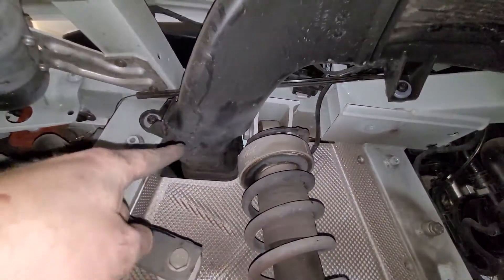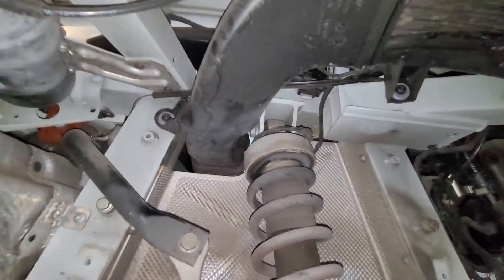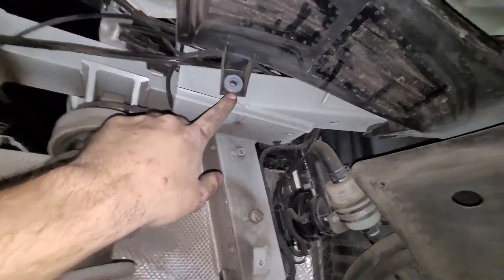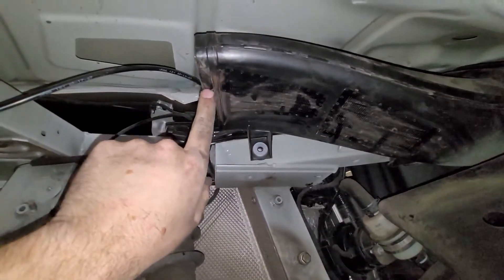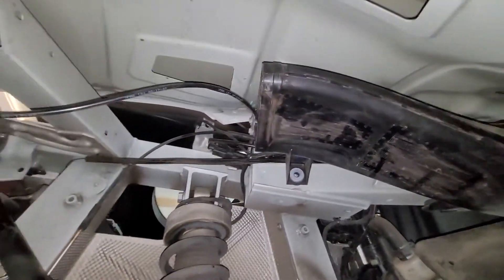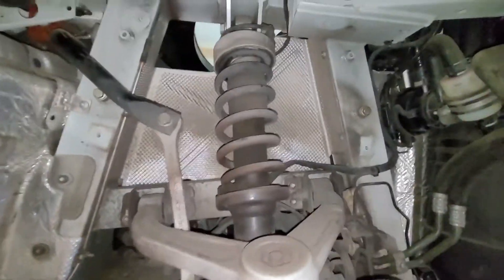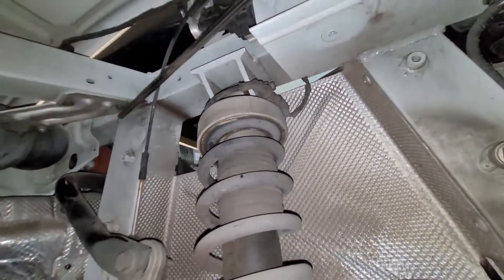Now let's get this air intake ducting off — at least this piece — so we can get to this bolt. I basically took out the screw here, here, and one right underneath here — those three — to get enough movement with this piece. Then I put a small screwdriver underneath here to break the seal, the lip here. Didn't break the plastic, just popped it off. Now we have clear access to the upper bolt and the lower bolt.